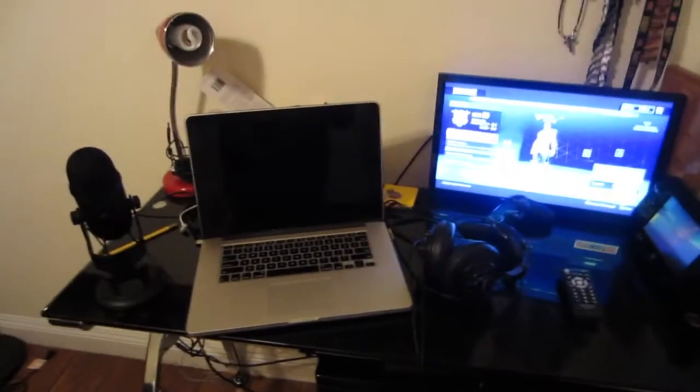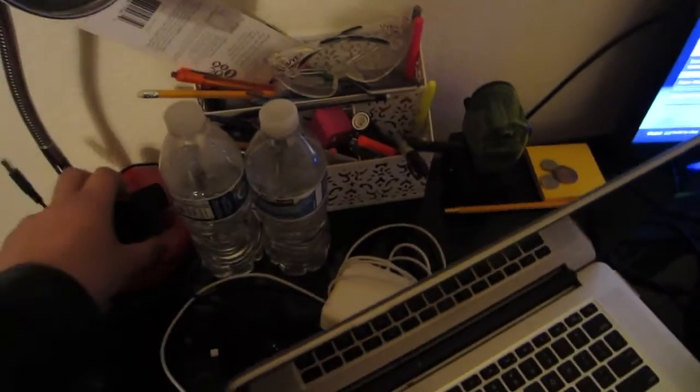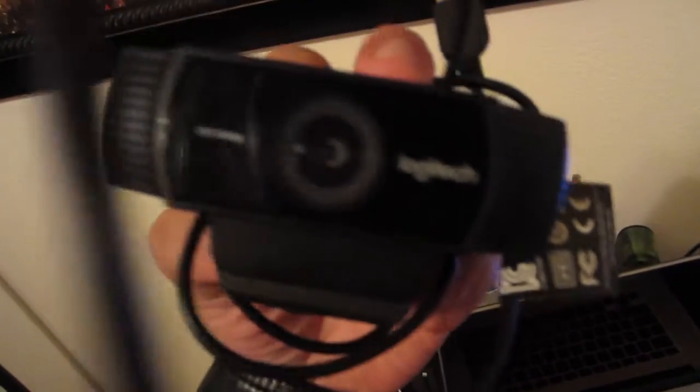This is where it happens — as bad as it looks, this is what you can expect from a 10th subscriber channel. This is the laptop I use to record my videos. I think I have a webcam somewhere — oh, it's right here. This is the webcam you guys saw in that one video, it's a Logitech. And this is the computer I use to edit the videos — I use iMovie.